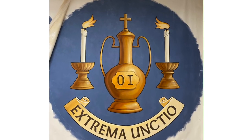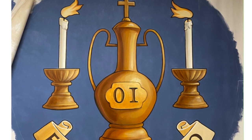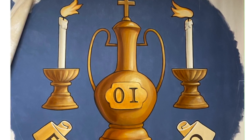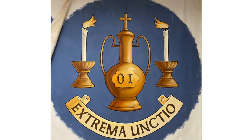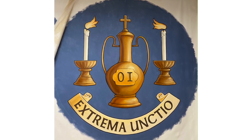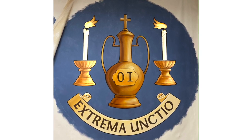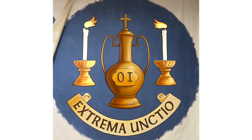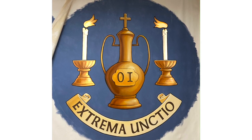The last of the sacraments shown in the center coffers is extreme unction. The image features a large container called an ampoule filled with the oil of the sick — the letters O.I. on it stand for olium infirmorum, oil of the sick. St. James in his epistle commanded: 'Is any man sick amongst you, let him call in the priests of the church who will bless and anoint the sick' — the scriptural foundation of this sacrament. We also see two candlesticks on either side of the ampoule, as when the priest visits the sick he often brings viaticum — our blessed Lord in the Holy Eucharist — placed between these two candles.